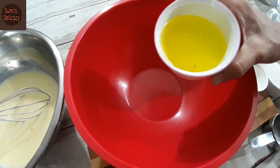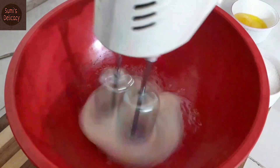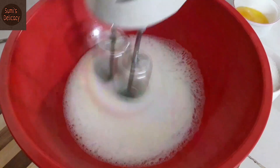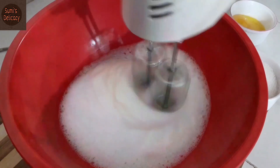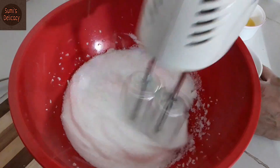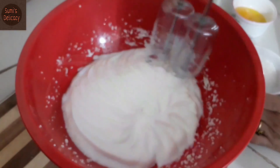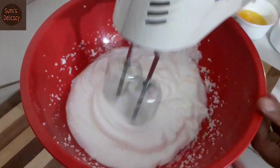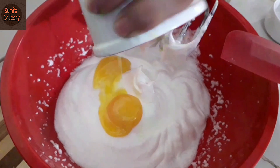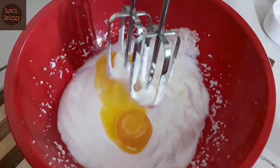For the cake batter, separate two egg whites and whip them into a foam. Once foamy, gradually add half a cup of sugar, adding it little by little. Once all the sugar is incorporated, add the two egg yolks and beat everything together well.